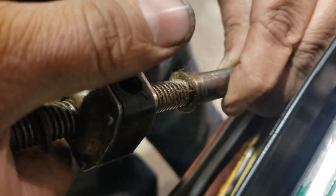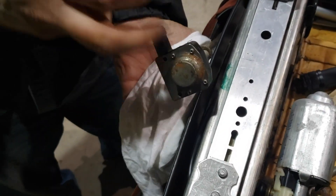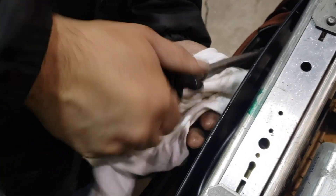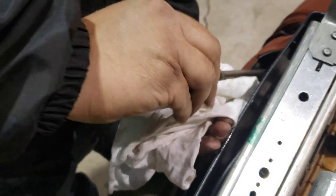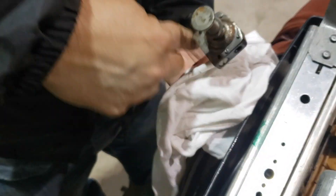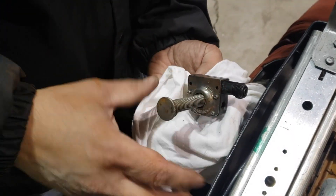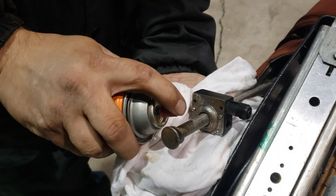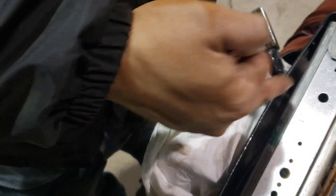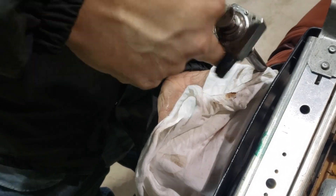Look at the grease on the track. We're going to need some rags. There we go - it's turning much easier now. So the grease dried out and it just seized up.